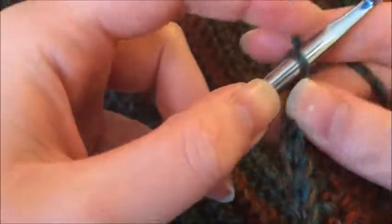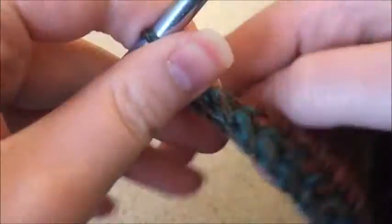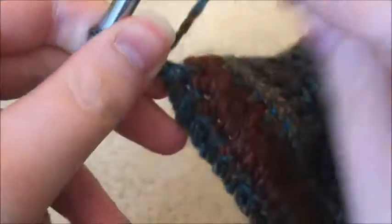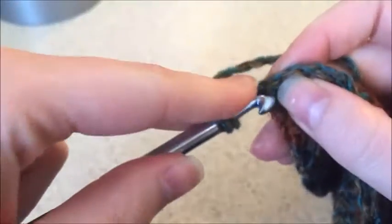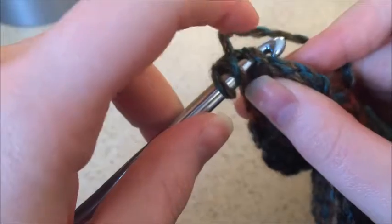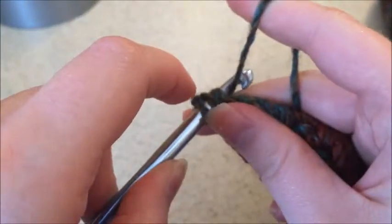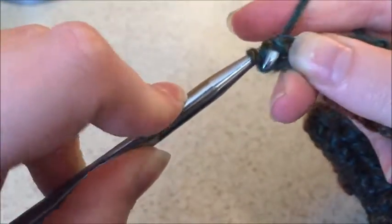To switch sides, you're going to chain 2, turn the work around, and then yarn over, insert into this first stitch — you're going to skip both of the chains — yarn over, pull through. And there!